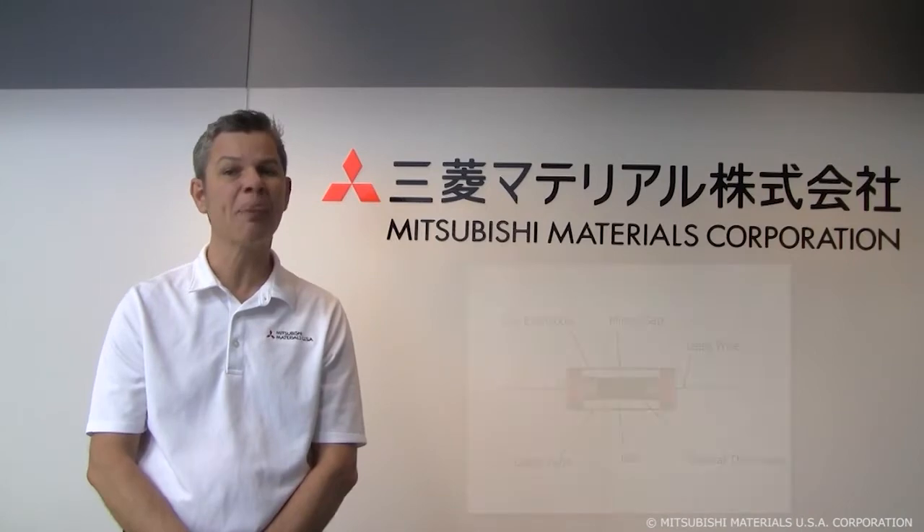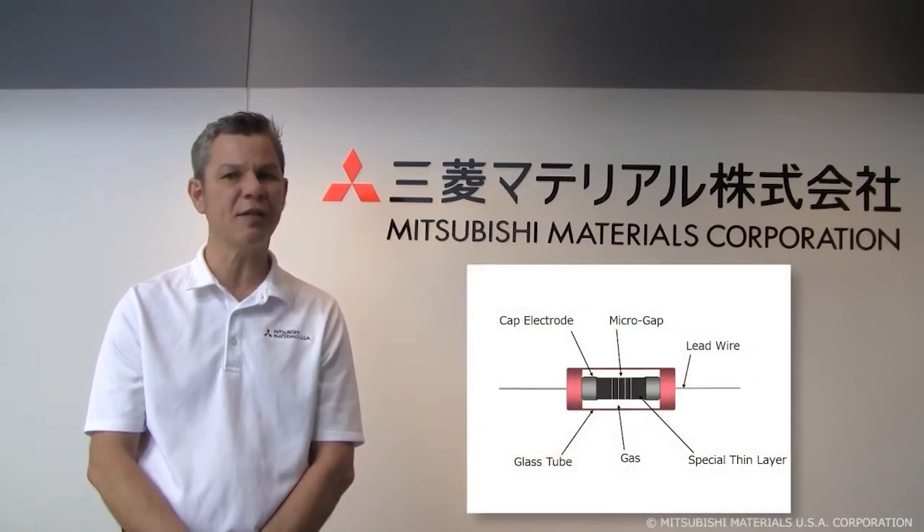More than 40 years ago, Mitsubishi Materials started making gas discharge tube surge absorbers, which are alternatively called GDTs. These allow circuitry to be designed by engineers to prevent surges from damaging their products. We developed our microgap and other technologies,